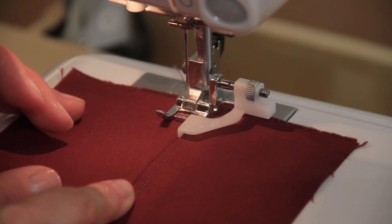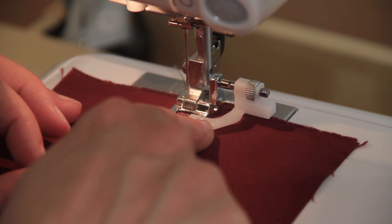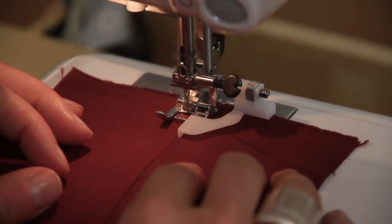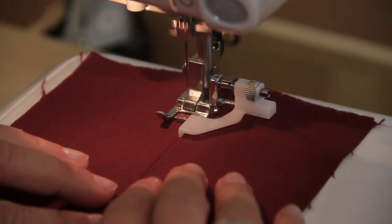So if you're top stitching either side of the seam, as in the sample that I showed you earlier, keep the guide on the edge stitch foot in the same position once you've gone down one side of the seam, turn around, and then we can do the other side and we're going to be exactly the same distance away down the other side of the seam.